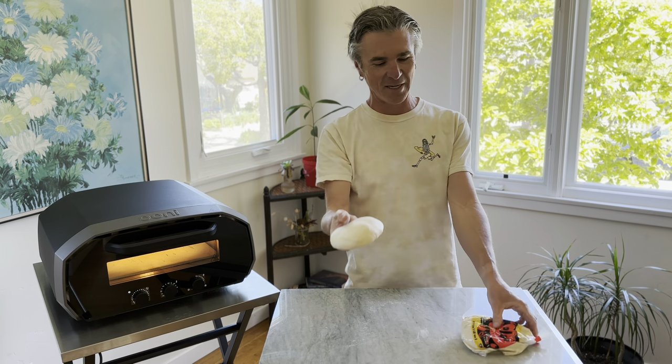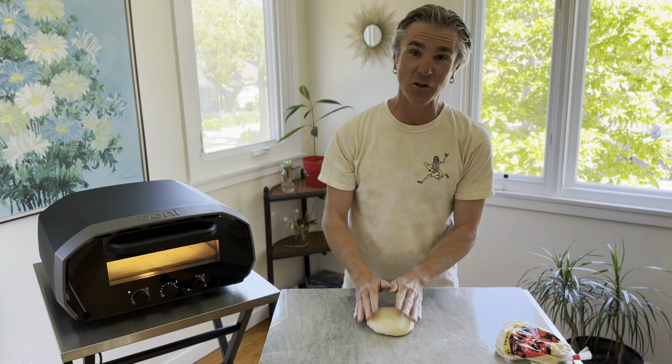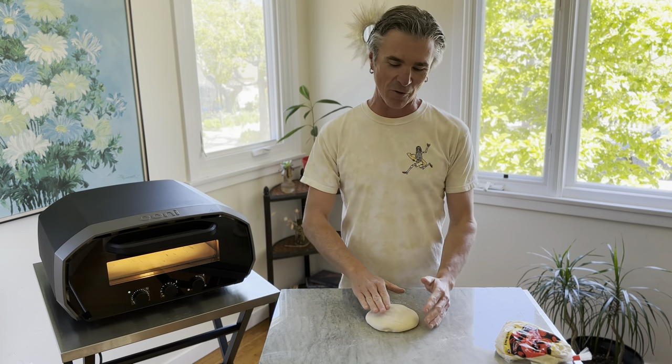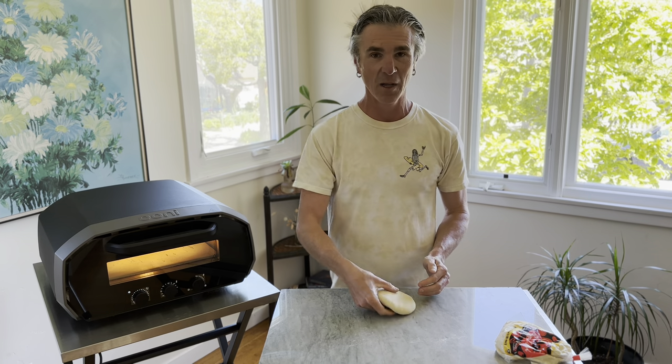Check out this dough ball — looks amazing compared to this mess we have here. Check out my first video on how to prep store-bought dough to put yourself on the track to making really epic pizza at home.